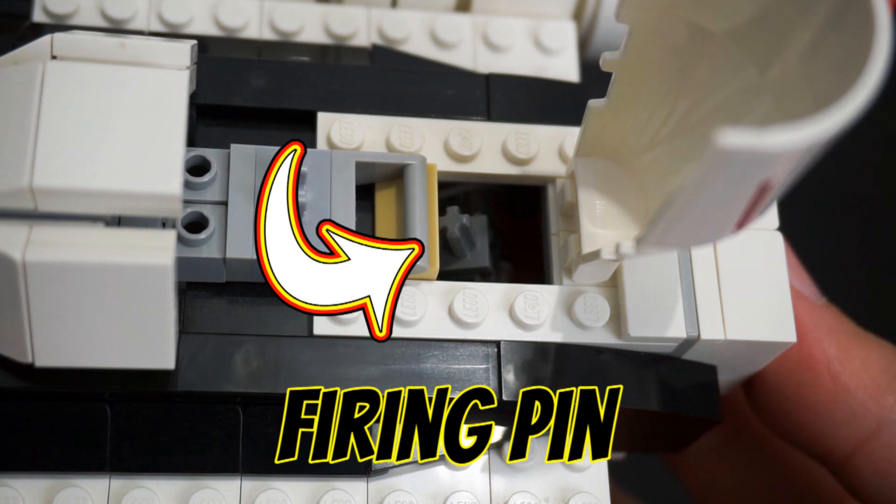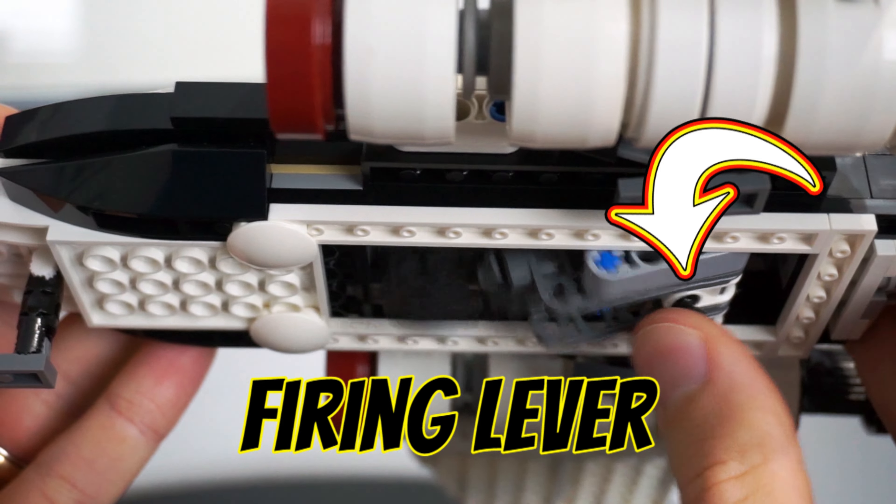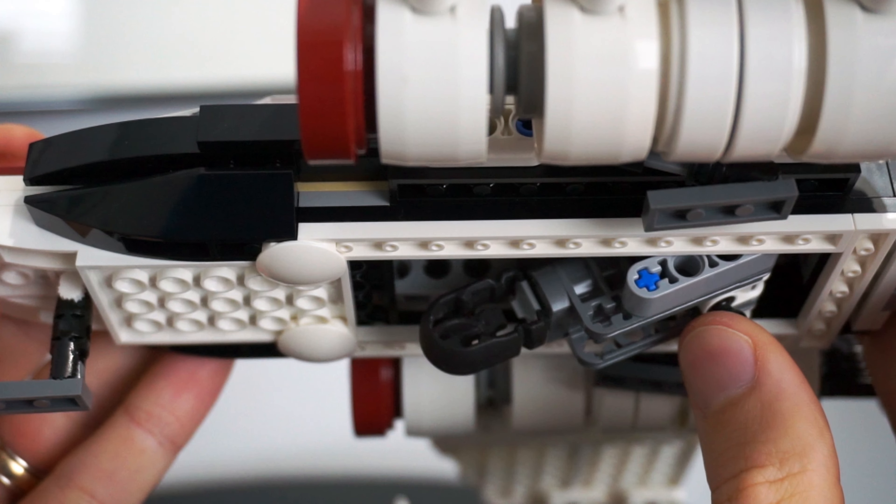This also houses the firing pin for the integrated Technic cannon, which folds out from underneath the model. Activating this black piece releases the missile, which can easily knock over a minifigure.